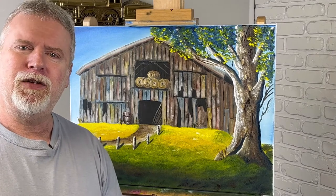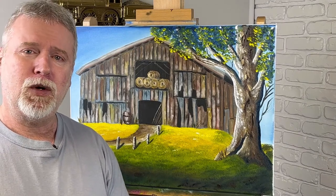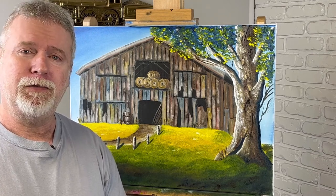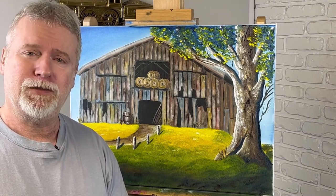All right, I think that'll do it. I hope you enjoyed this barn — I really like doing it. Don't forget to like and subscribe if you want to see more videos. Thanks for watching.